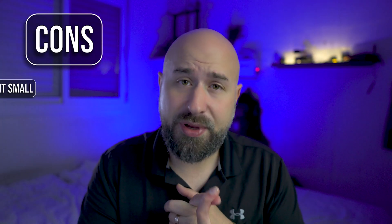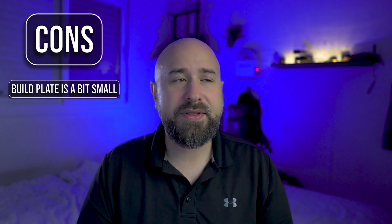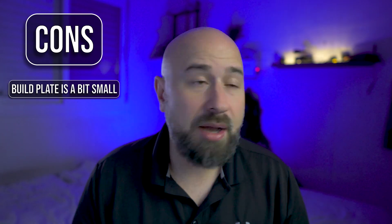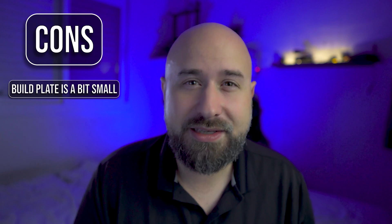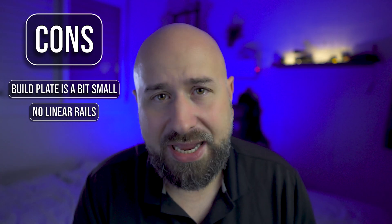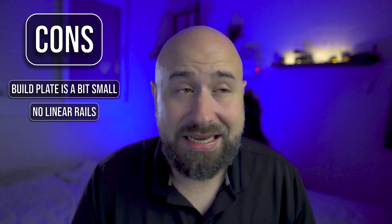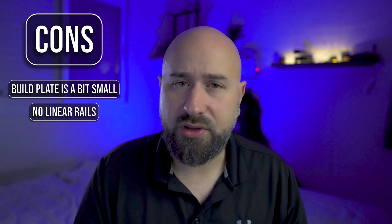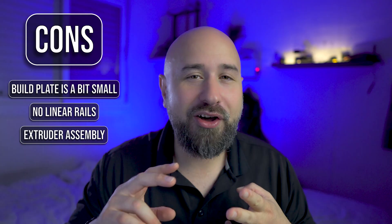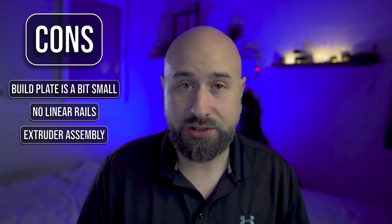Up until now I've been mostly positive, so let's make it a little interesting and start with the cons. The first con is the build size. In this day and age, there are multiple options out there that will give you a much bigger build size for an even lower price, and that can make a big difference depending on what you're planning to print. The second is the gantry — as opposed to more premium printers like Prusa or Bamboo Labs, the S1 Pro uses V-slot wheels rather than linear rails, which are far more durable and sometimes more accurate. Linear rails would really have been a nice feature. Number three is breaking down the Sprite extruder — although it's a very reliable and powerful extruder, it's a real pain to disassemble and put back together if the need arises. Thankfully, there are step-by-step videos out there that can help.